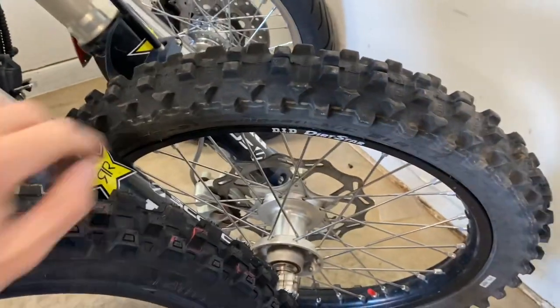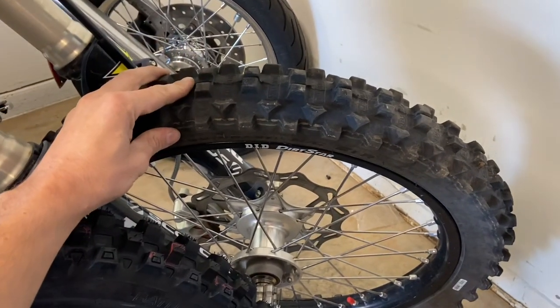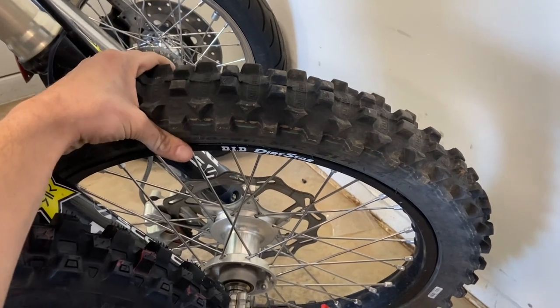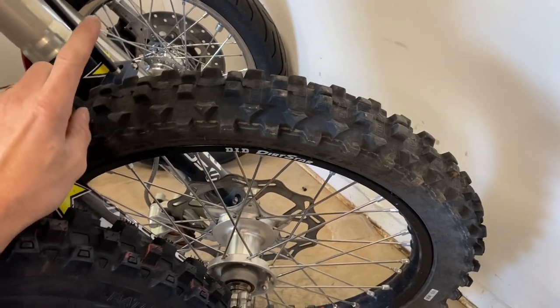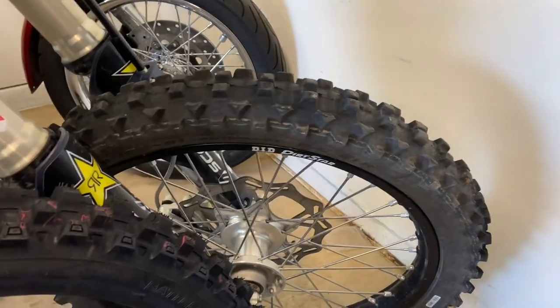For starters, we'll start with some visual comparisons. If you've seen my last videos, the last tire I did a review on was the Golden Tire 8100. Very good tire. It's a little on the skinny side — the carcass goes to where I feel like it kind of digs down, but it's a very agile, very precise steering tire. Definitely a good tire.